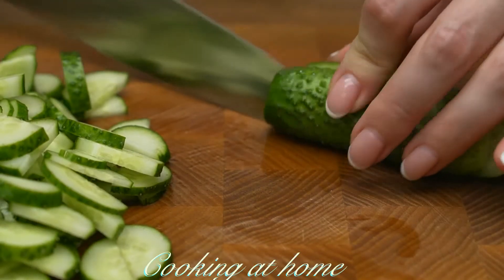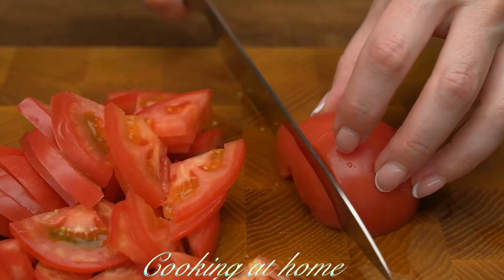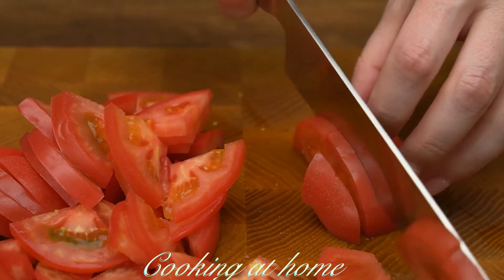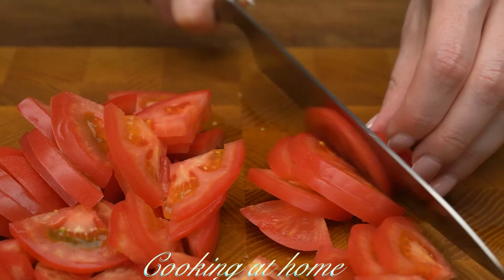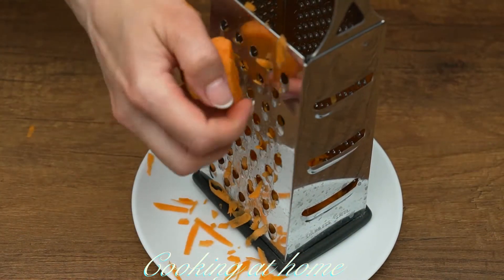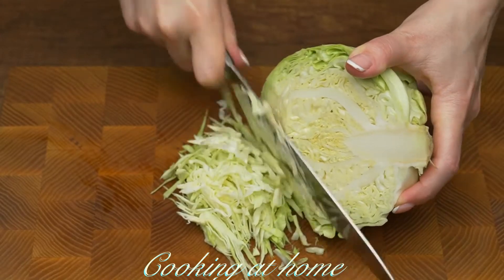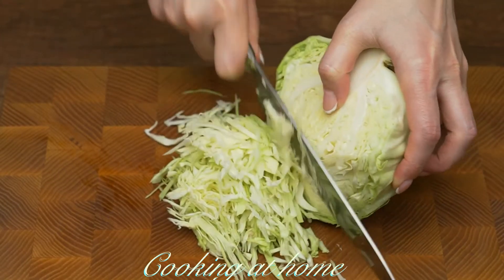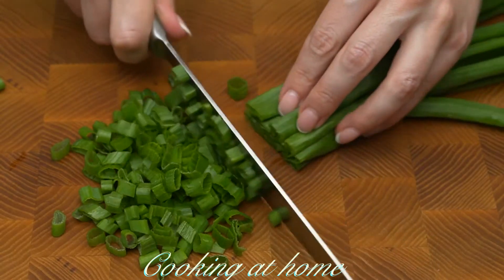Start with four little cucumbers that I cut into mid-sized slices, and two tomatoes cut into fourths and slices. Now I'm grating a carrot and then adding some cabbage — I'm using more or less one quarter of a head.